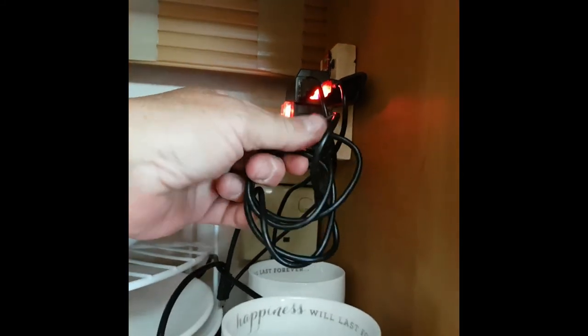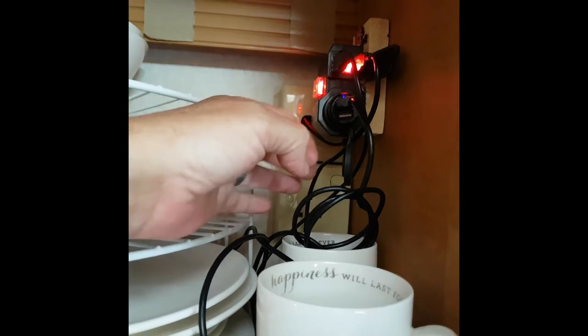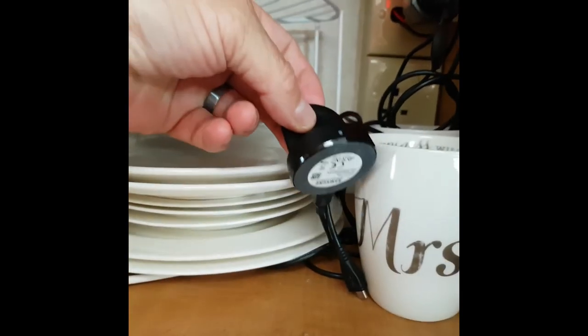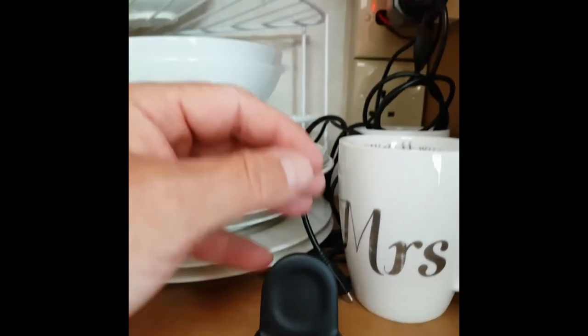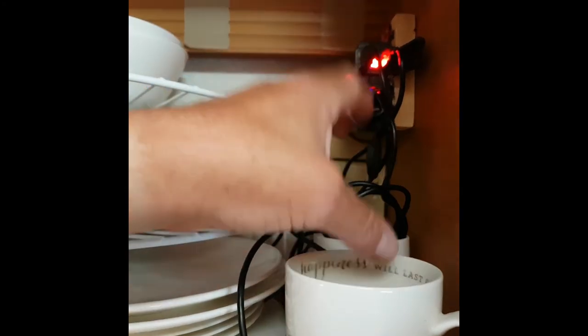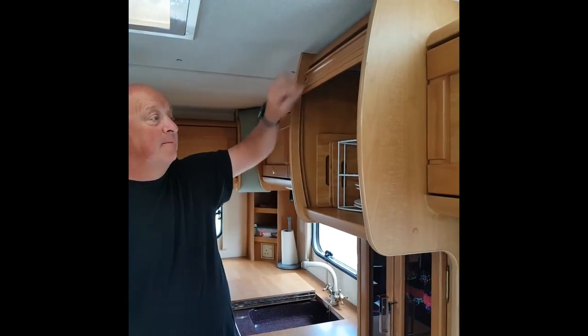We actually use this more often than anything else. As you can see, all the leads are on it — we have smartwatches, we charge our telephones, smartwatches and electric toothbrushes in here. The advantage of them being in here is that at night you can charge them up and then shut the door, and you're not disturbed by any little red lights. And that is our little modifications we've done to Dougie on the electrical side. I hope you like that video. Thank you.